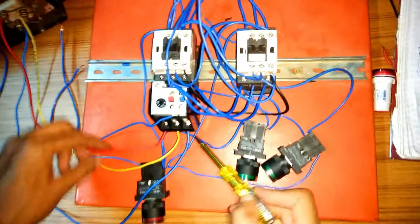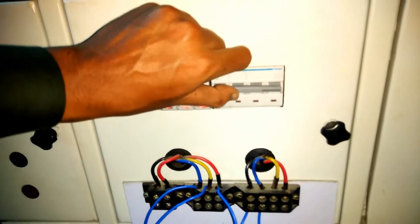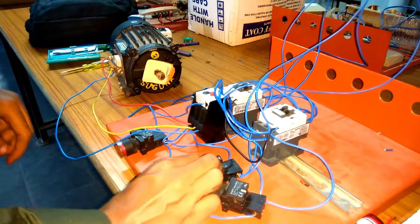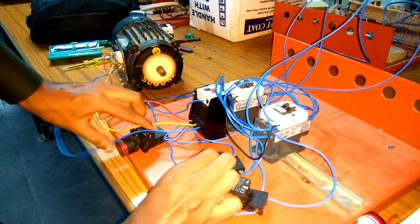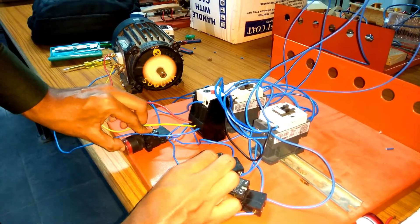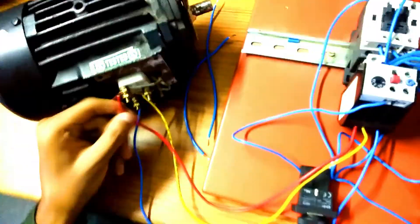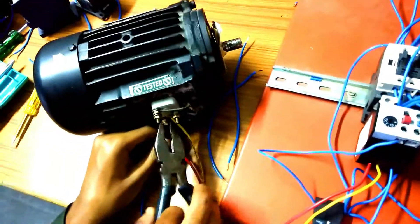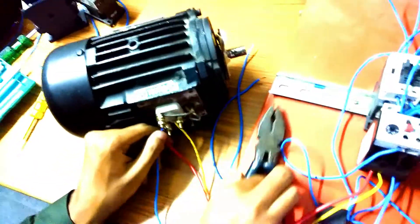The control circuit and power wiring is done. The remaining connections are just for indication wiring, which will be shown at the end. Let's test whether the motor is working in the correct direction. When pressing the forward on push button, the motor is running in reverse direction, and pressing the reverse on push button the motor is also running in reverse direction. Students get tense because of this problem — there is nothing to worry about. You just have to reverse the phase terminals of the motor.